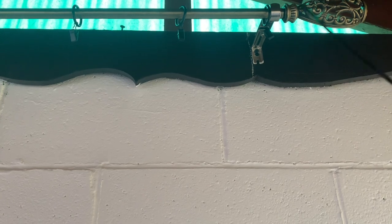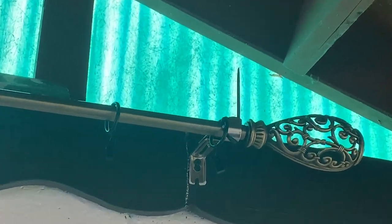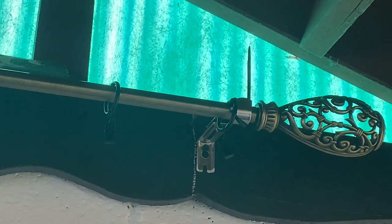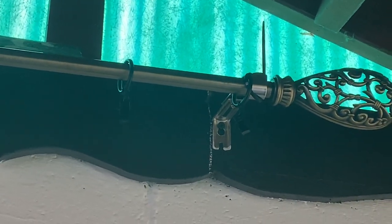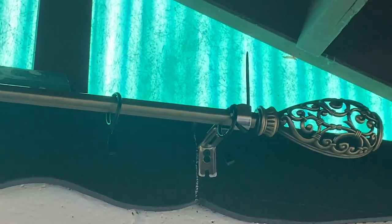Now I am going to take this zip tie and on this first clip here, I'm going to wrap the zip tie around the outer side of the bracket. That's to make sure that the curtain is fully taut, so you can stretch the material all the way across tightly. And I did the other side the same way.